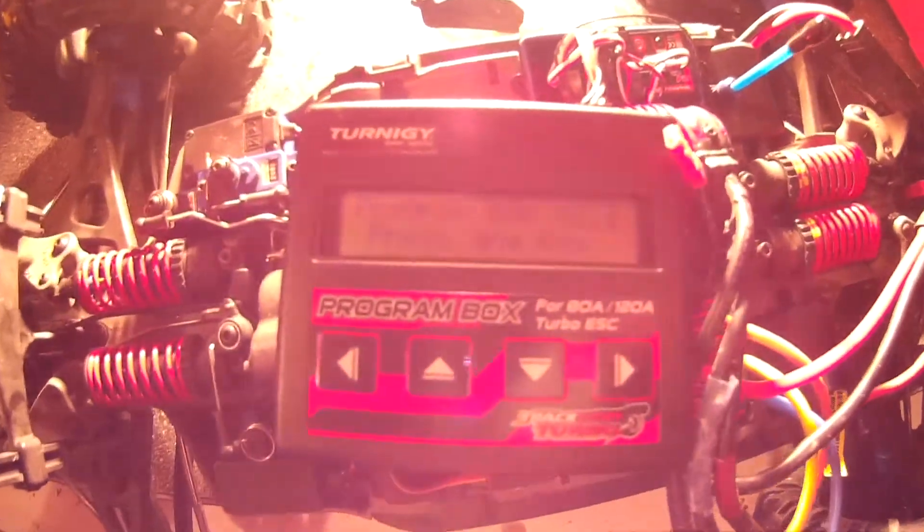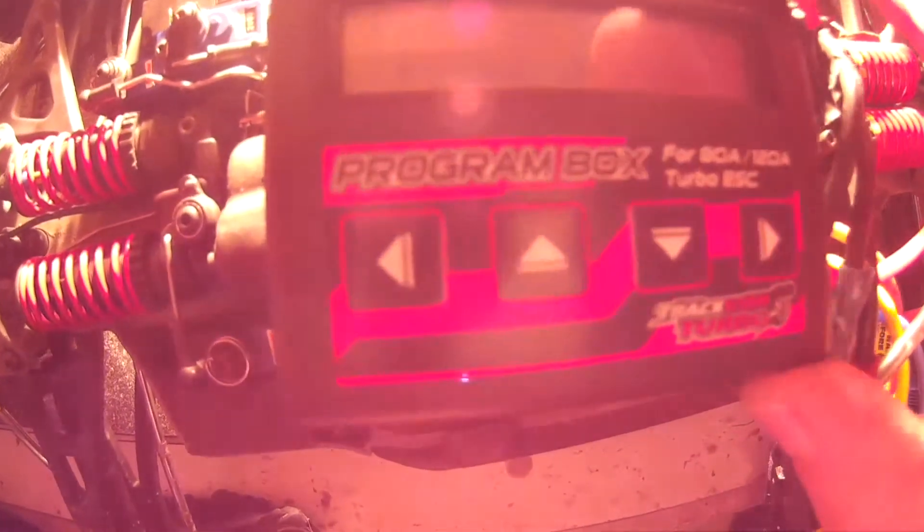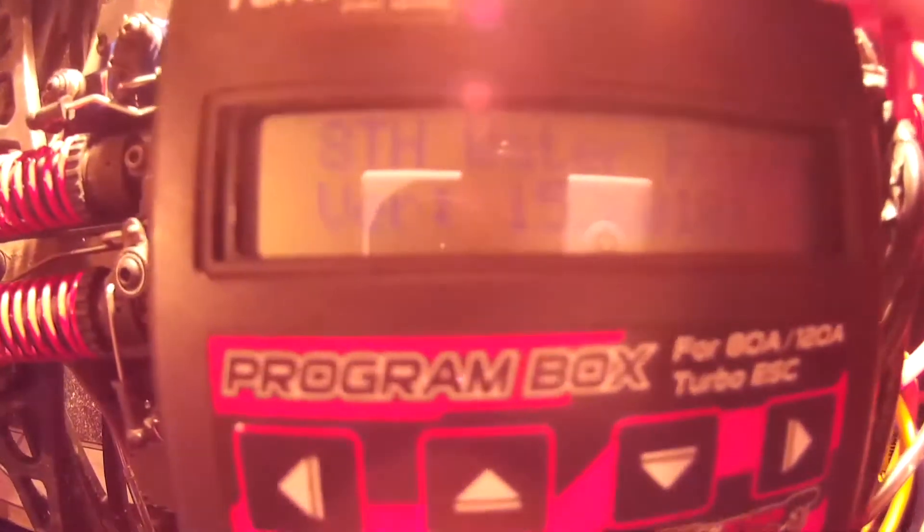It comes up and it says 'Programming Box Version 2.1, push any key,' and then it says 'TrackStar Waterproof' with some version number — I guess it's loading.